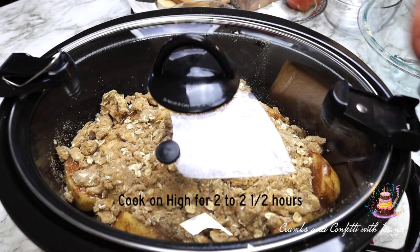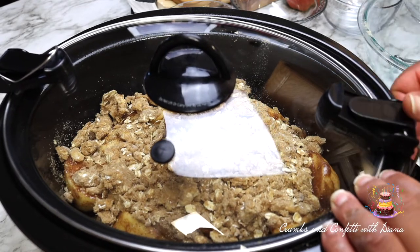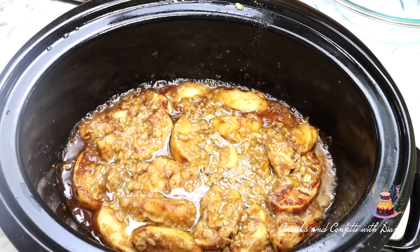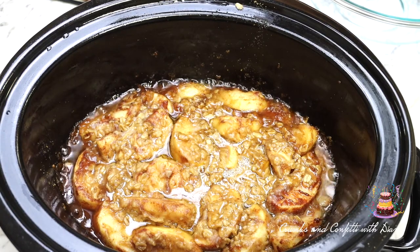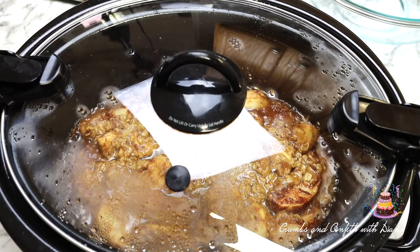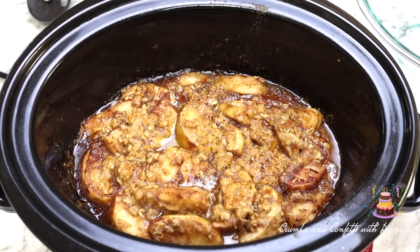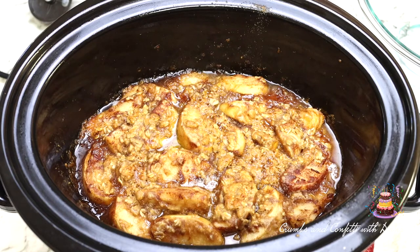Cover and cook on high for two to two and a half hours. Remove the cover, turn off the heat, and allow to cool for 30 to 45 minutes.